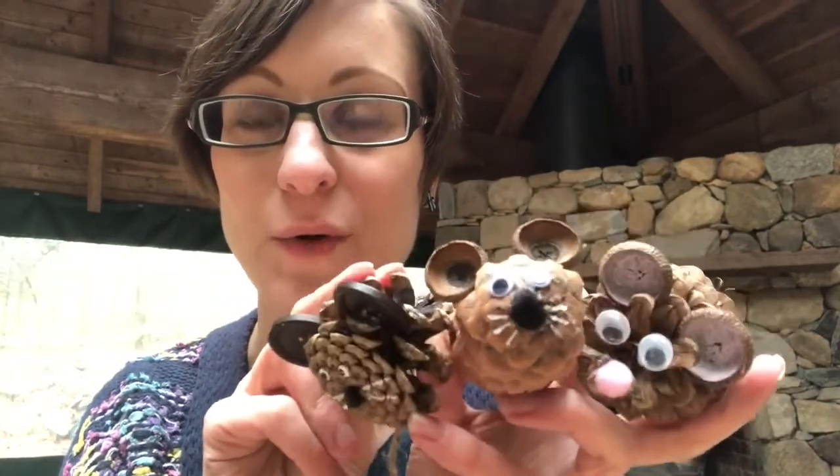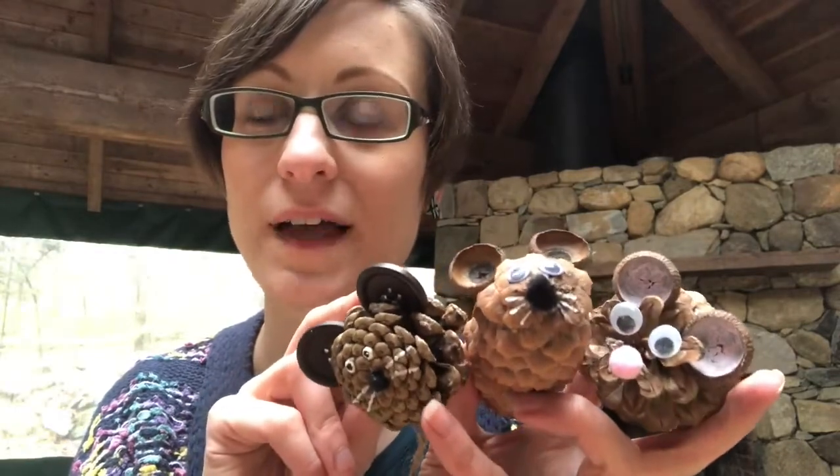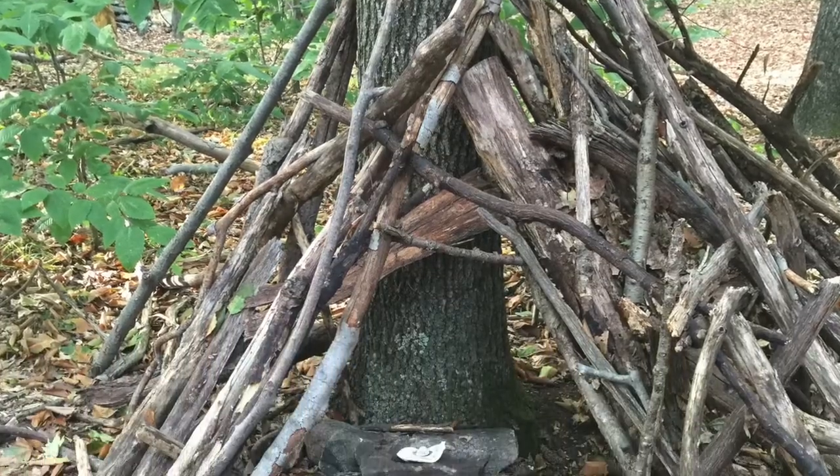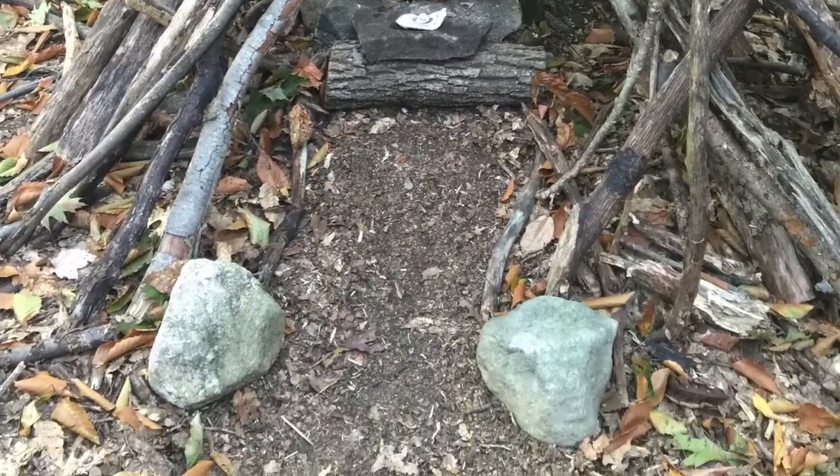I hope you had fun making your little pinecone mouse, and maybe after you make your mouse you want to make a little house for it out in the woods — just like a fairy house out of sticks, twigs, and moss. You can get creative designing your mouse's little house.